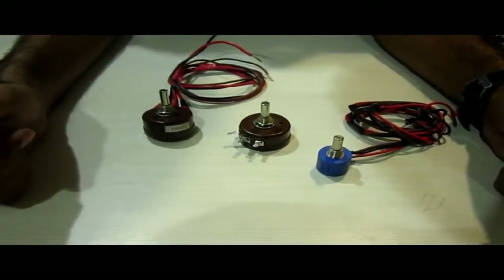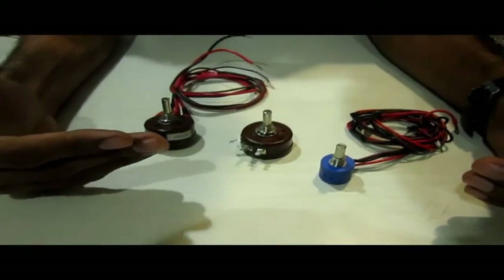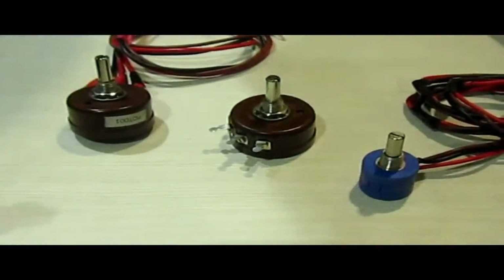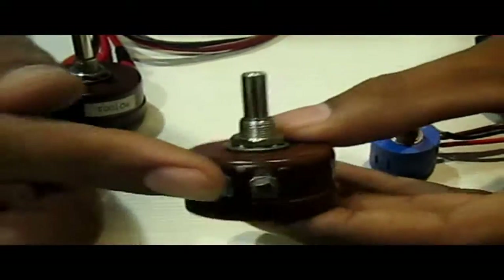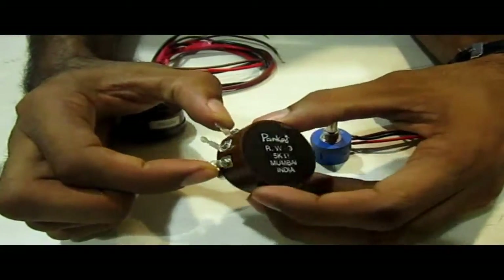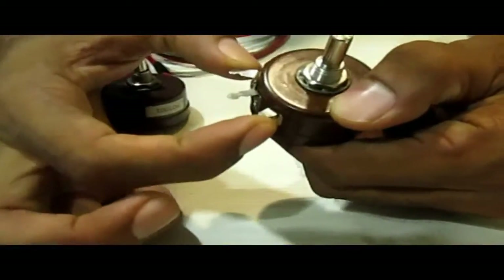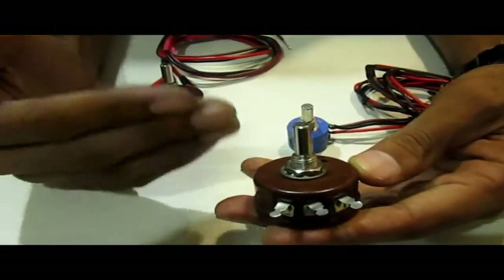In this video we are going to learn about a type of displacement sensor. Here we have three potentiometers. A potentiometer is basically a variable resistance. It has three terminals and there is some fixed resistance at these two terminals, which is also written at the back: 5 kilo ohm. We are going to verify that with a multimeter, and here we are getting 5 kilo ohm resistance.